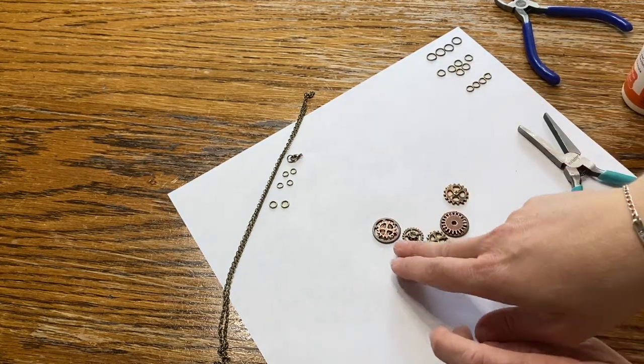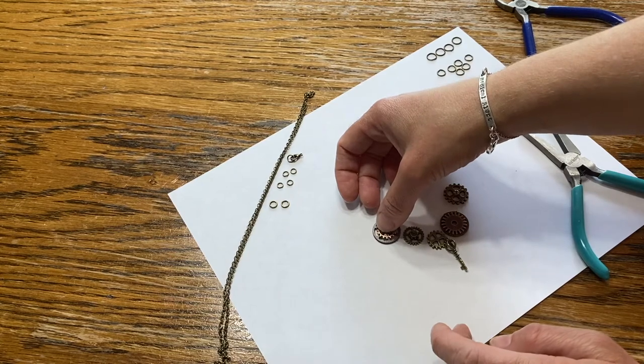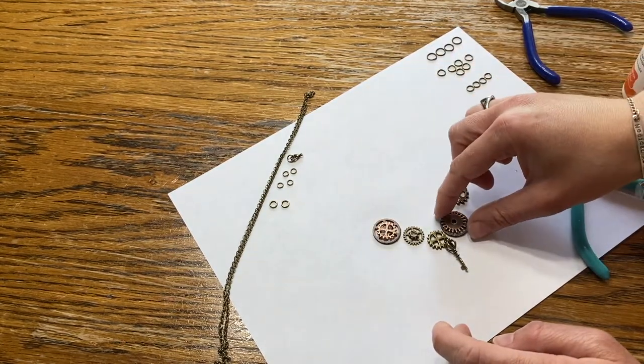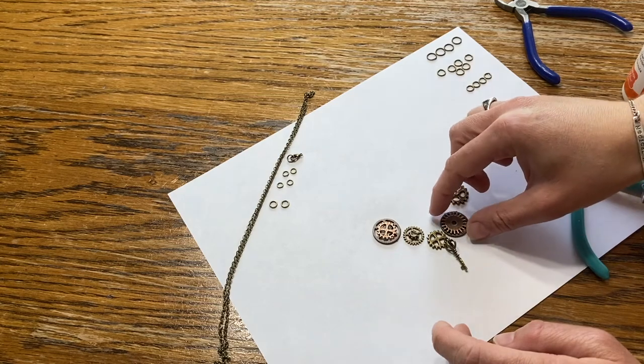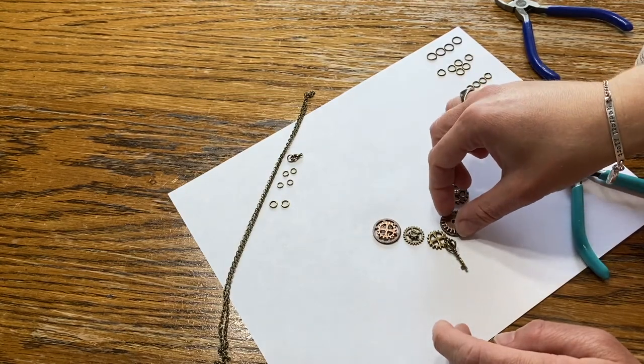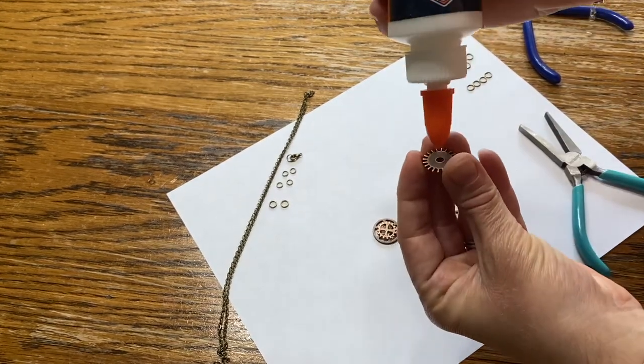When you're gluing things on top, you just want to make sure that you don't cover up any holes that you're gonna need to use the jump ring for. This one is a little bit trickier because the little spikes kind of cover up things, but I think I should be able to make it so you can get through. That is the plan at least.